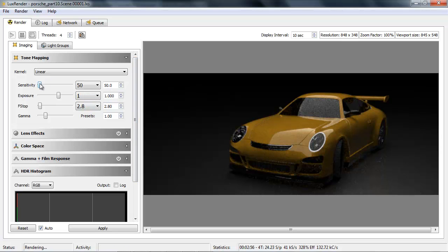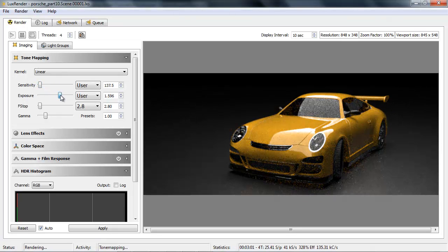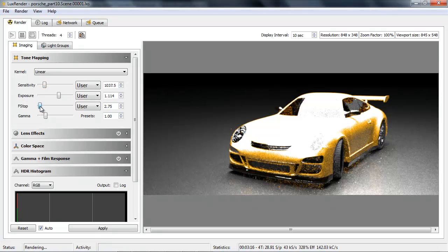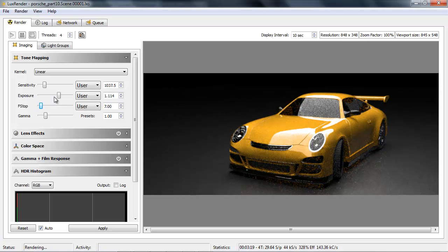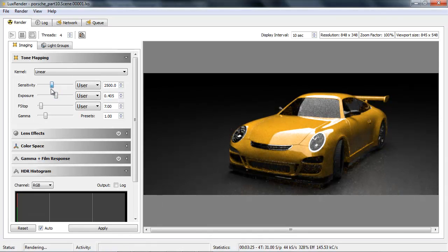Now we can start adjusting things like the sensitivity to brighten this up, or we can boost the exposure, play with the f-stop — just kind of play with it until you get something about what you want. We might want to adjust our lights a little bit, but it's entirely up to you to tweak it until you get the result you're looking for. It's just a matter of fine-tuning to your particular taste.